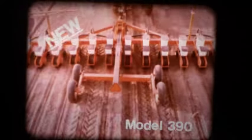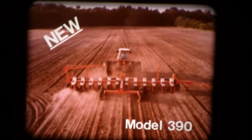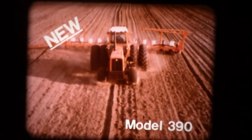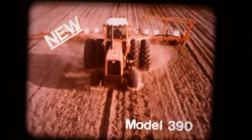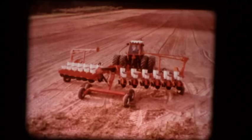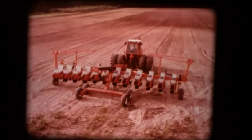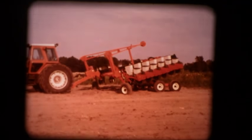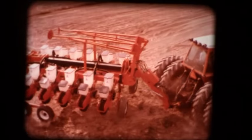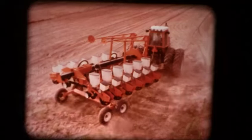Presenting mammoth planting capacity. The new Model 390 front-folding planter carries 12, 16, or 24 rows. Big as it is, only minimum horsepower is required for pulling and hydraulic operation. It hydraulically unfolds and folds quickly and easily from your tractor seat using only two remote outlets. The 390 folds forward horizontally for a transport width of 13½ feet, with a transport height of only 13 feet. This is the ultimate in ease of operation for big planting requirements.